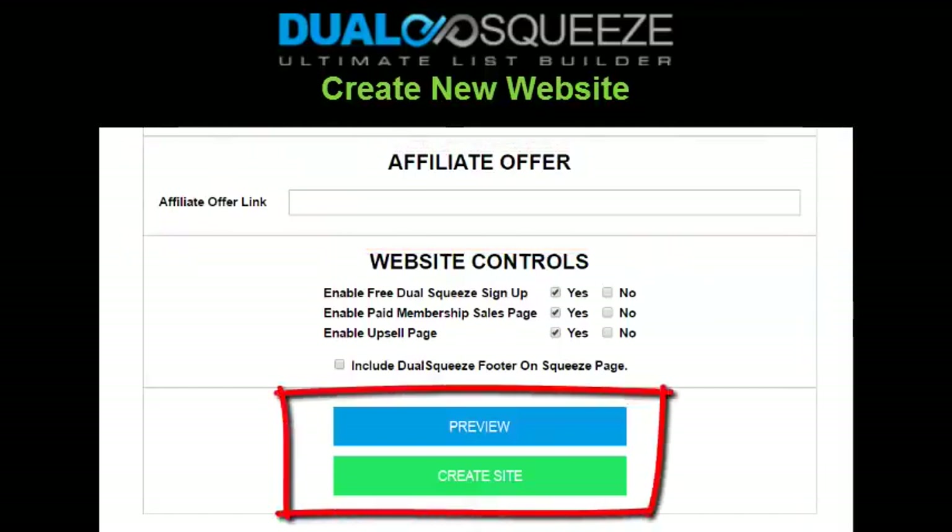I've already covered the website controls section, so next you'll want to click the preview button to preview your squeeze page and funnel to see how it looks. If everything looks good, come back to your member home page and click the create site button. If you don't like how things look, you can make further edits and then preview again. There are no intermediate save buttons — you just enter all the information in the form at once, click preview, then click create site, and you're good to go.